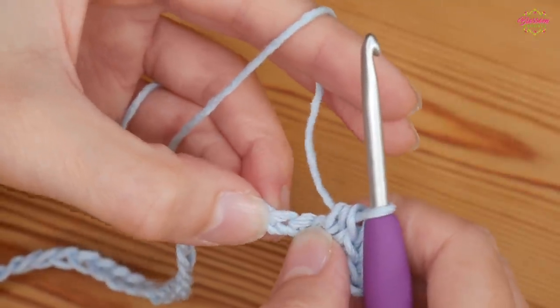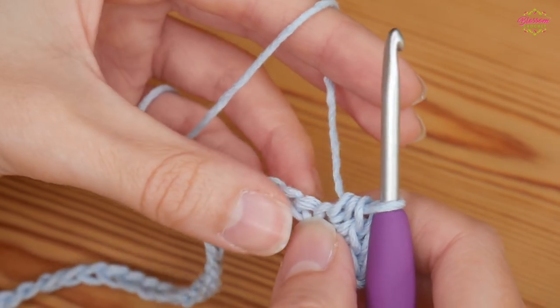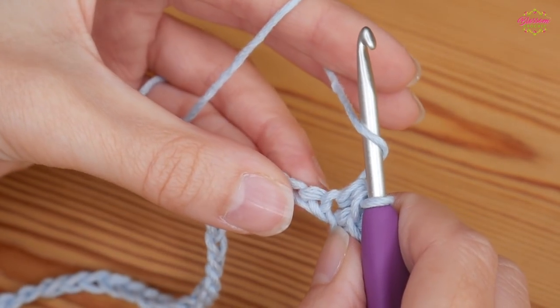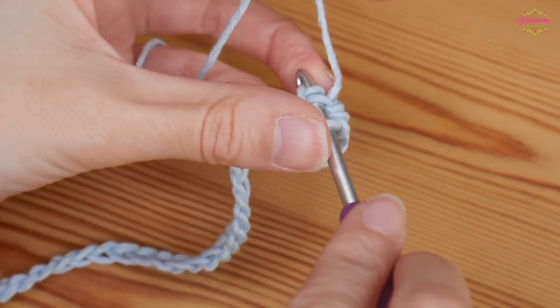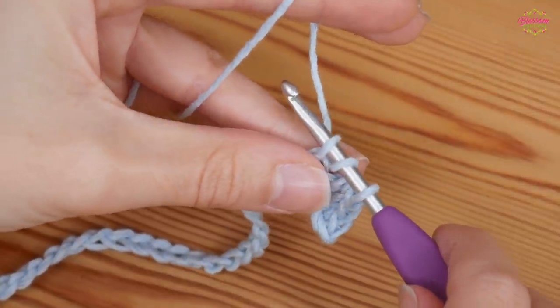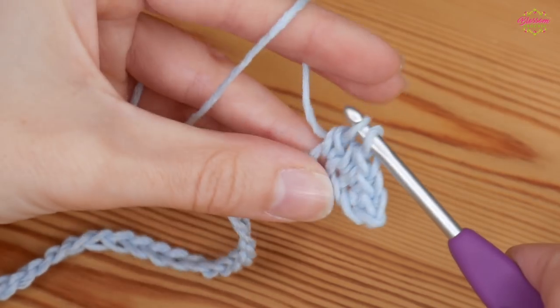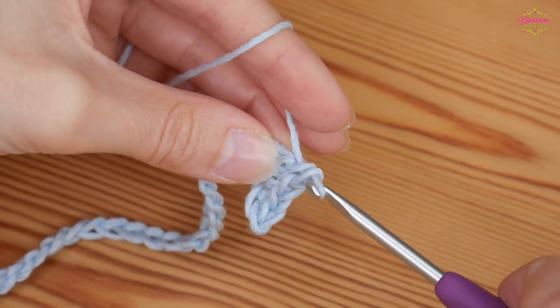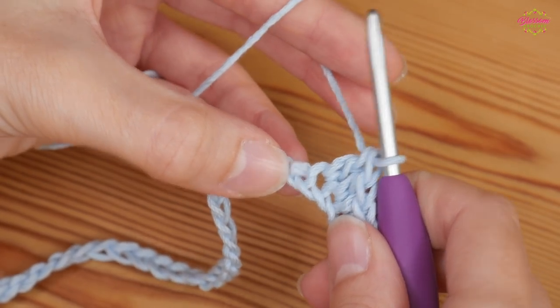In your next two stitches you're going to put a UK treble — one treble into the next two chains. Yarn over, insert into your next chain, yarn over and pull up to get three loops. Yarn over and pull through the first two loops, then yarn over and pull through the last two loops. That is your first UK treble.